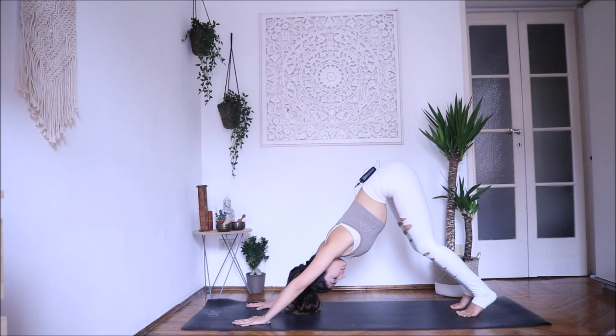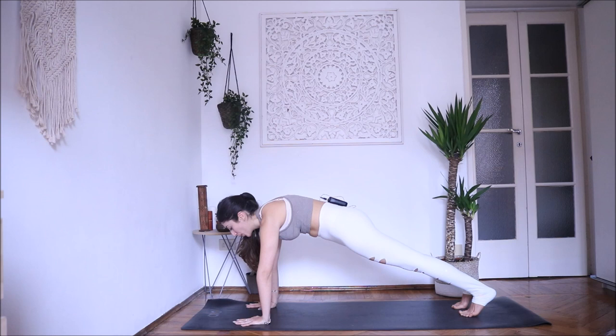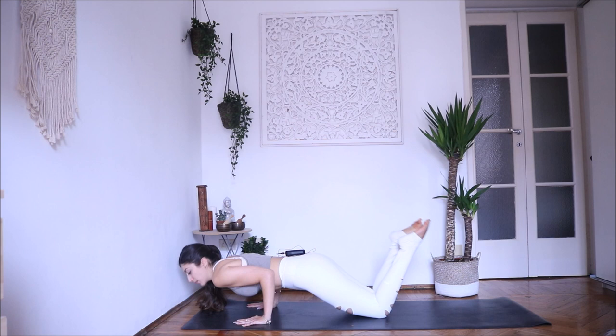From here, transition into plank pose. Bring your shoulders over your wrists, navel in, push back with your heels and your tailbone. Plank pose — stay here for two more breaths. Bring your knees on the mat. We are going to practice chaturanga together. If you are a beginner, please bring your knees down, feet up. Inhale and as you exhale come forward, bend your elbows close to your body, exhale down. Inhale, open into cobra — Bhujangasana. Exhale, go back into child's pose.